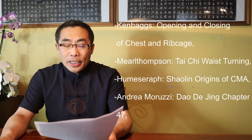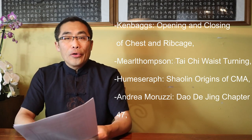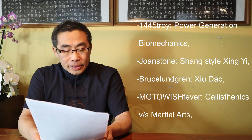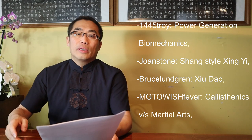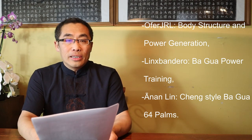Questions covered in today's video include: Ken Beggis — Opening and Closing of Chest and Rib Cage; Merle Thompson — Tai Chi Waist Turning; Human Surf — Shaolin Origin of CMA; Andrea Musuri — Dao De Jing Chapter 47; 1445 Troy — Power Generation Biomechanics; John Stone — Shang Style Xing Yi; Meg Tovish Fever — Calisthenics vs. Martial Arts; Alpha JRL — Body Structure and Power Generation; Links Bandero — Bagua Power Training; Annen Lin — Cheng Style Bagua Six Four Palms. Let's get started.